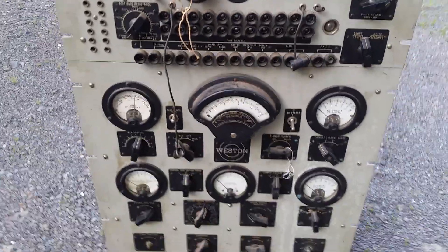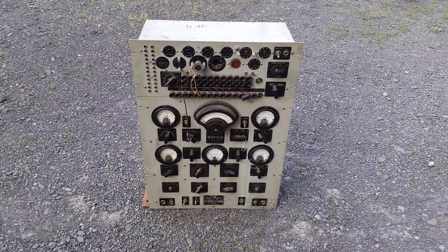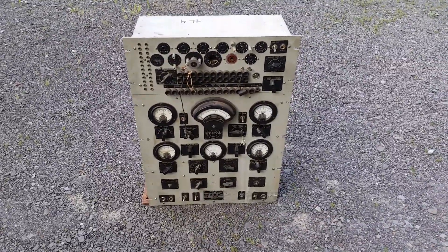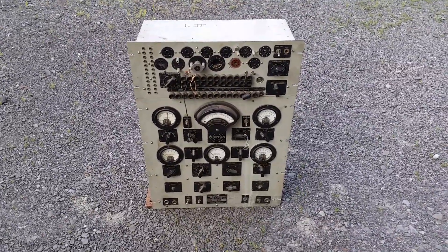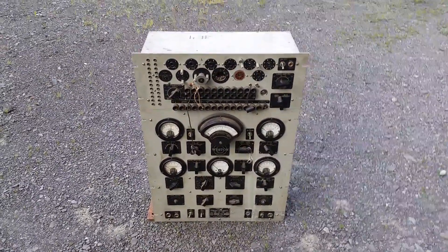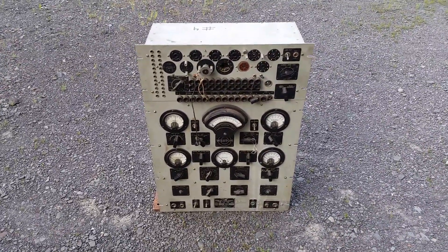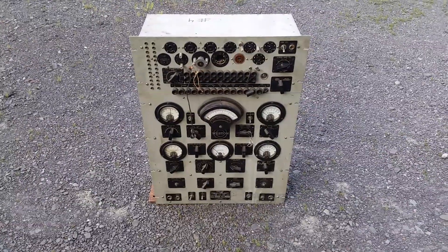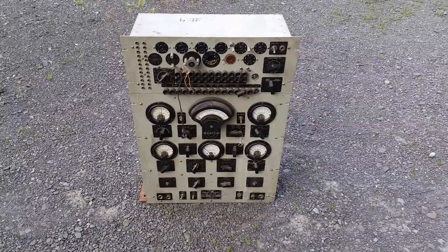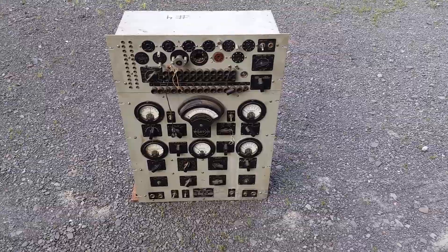Alright, hope you liked the video. Here's a nice clean shot of the 686. It's big, it's heavy, and it tests almost all the tubes you'll ever really need to test. Obviously it won't do the big stuff, but yeah — another project, another thing from the garage to be moved here. Leave a comment if you want, share it around. Talk to you guys later, bye now.